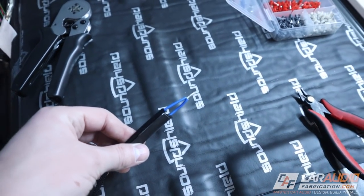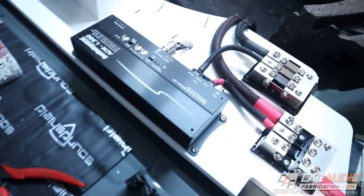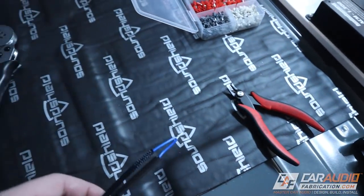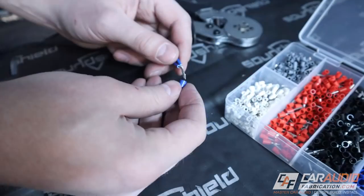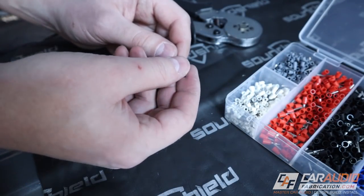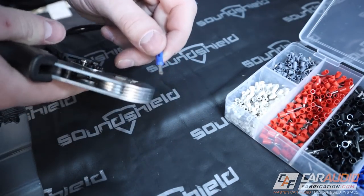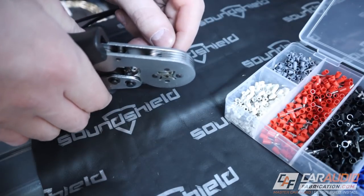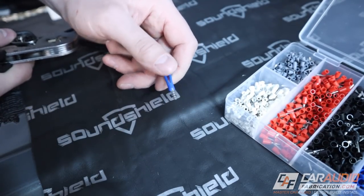I've also run the remote turn-on lead here, which is connected to the aftermarket head unit. It switches on when the radio turns on and it's going to tell the amps to turn on. What I want to do is use another ferrule — and these are a little bit different looking because these have insulation on them. I'm going to use this along with this special tool here to put a ferrule on these wires. Again, this and all the other tools you're seeing in this video are linked down in the video description.